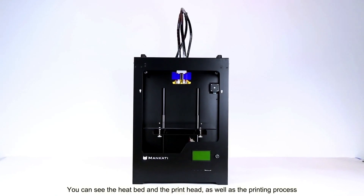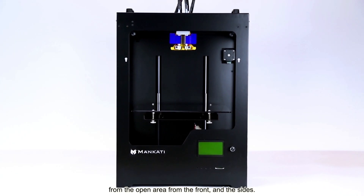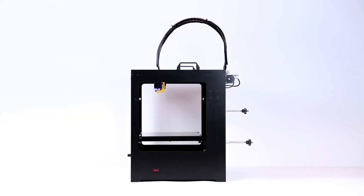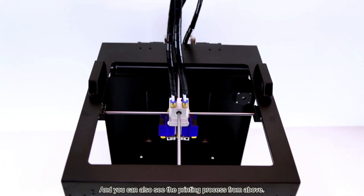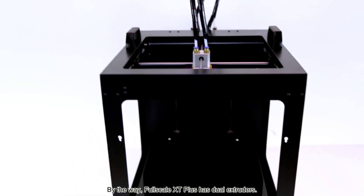You can see the heat bed and the print head, as well as the printing process from the open area from the front and the sides. And you can also see the printing process from above. By the way, Fourscale X-Tip Plus has dual extruders.